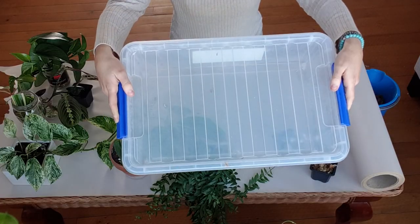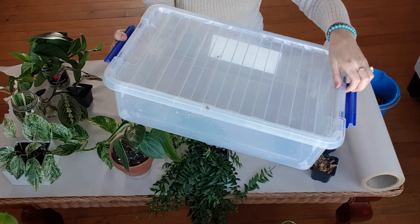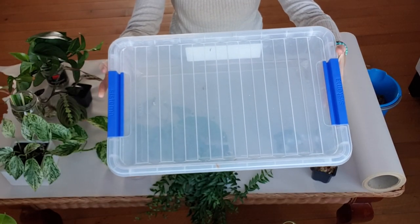You can essentially propagate anywhere in your home, though some places are more beneficial than others. The most basic and simple place is a sunny, warm windowsill. Another option is a greenhouse — either a large outdoor one or a small indoor one. You can also use a clear plastic container with a sealing lid to trap in humidity, which is really beneficial for plants that need humidity to produce roots.